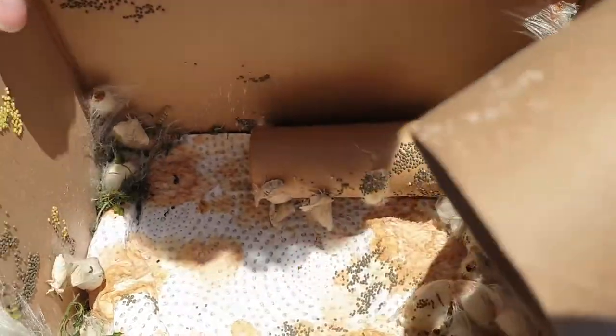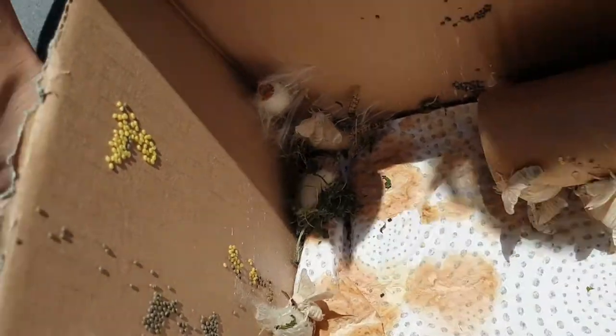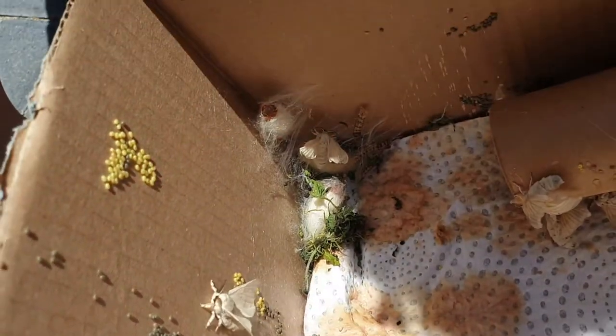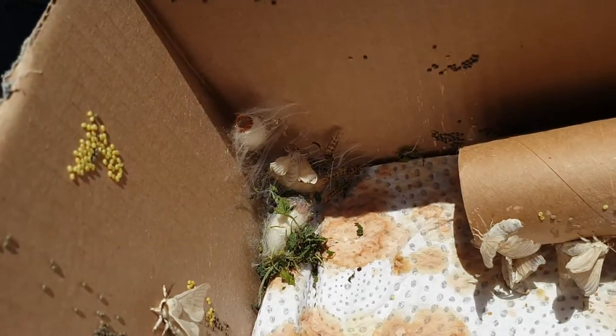I can see there are eggs all around here. The grey ones are the fertilized ones, and these yellow ones still need to develop a little bit more.